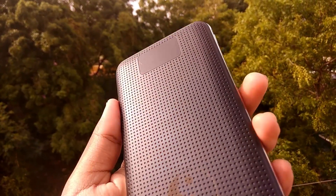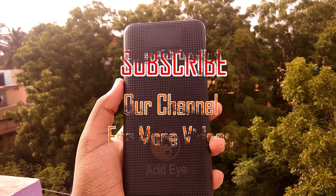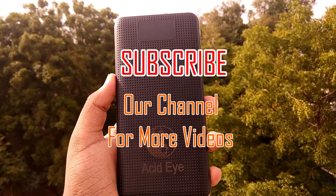That's all I have to say, guys. If you like this video, give it a thumbs up and subscribe to my channel. You can also follow me on Facebook and Twitter — thanks for watching.